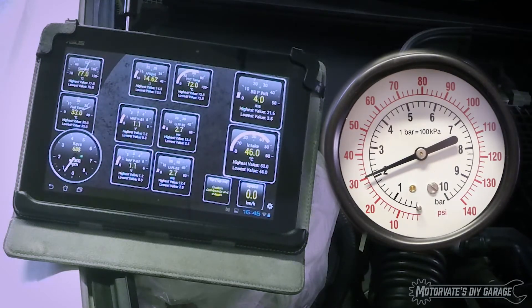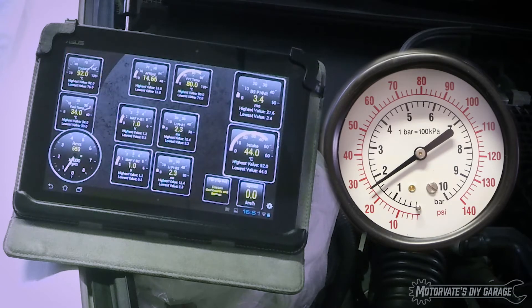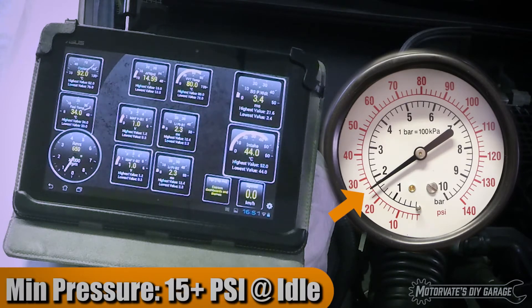Oil temperature is 72, and the pressure is about 30 psi. According to the factory shop manual, the oil temperature must be 80 degrees Celsius before we check the pressure. Using the Android app Torque with the Infiniti EX plug-in, we'll monitor the oil temperature and let the car idle until it's 80 degrees Celsius. Our coolant temperature is now 92, oil temperature is 80, and our pressure is about 24 psi.